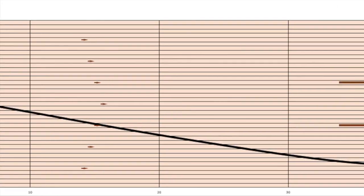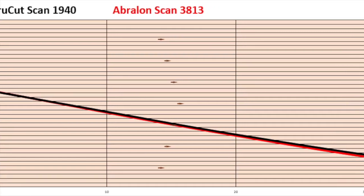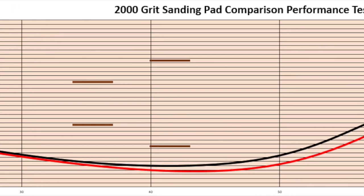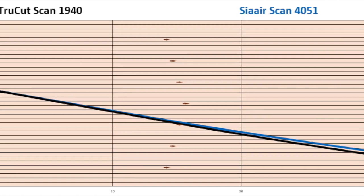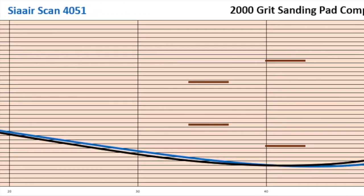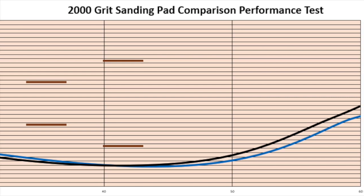Now let's take one last look at the TruCut sanding pad performance data tracked by SPECTO and compare it to the 2000 grit Avalon bowling ball. Because of the surface difference, we saw an increased length out of the bowling ball sanded with Avalon. Now let's compare the bowling ball surface with the 2000 grit TruCut sanding pad to the same bowling ball surface with the 2000 grit Sayer Micro Pad. This Sayer Micro Pad actually gave us the least amount of performance when compared to the other three sanding pads in this test.